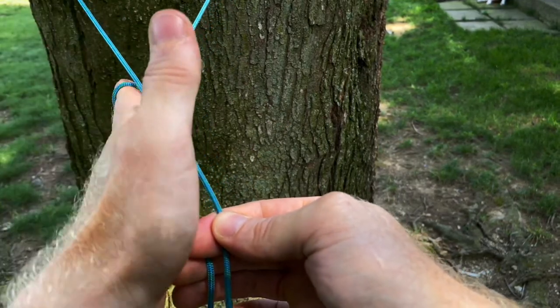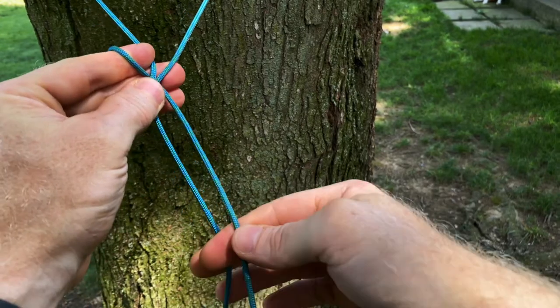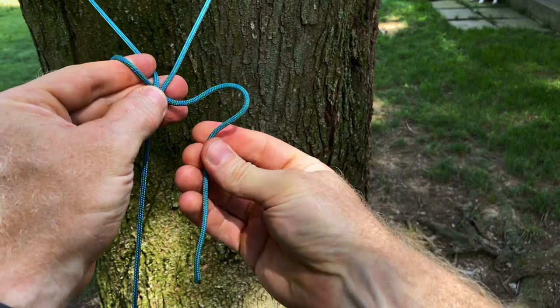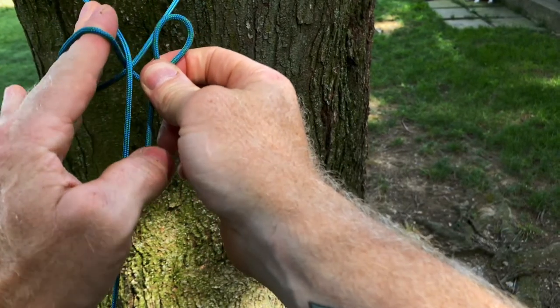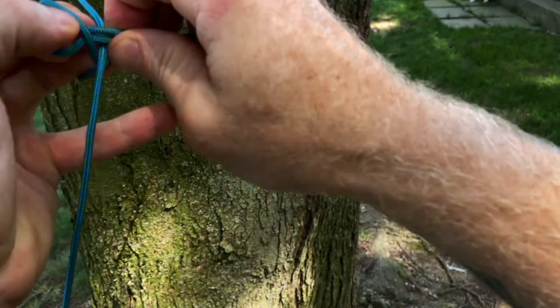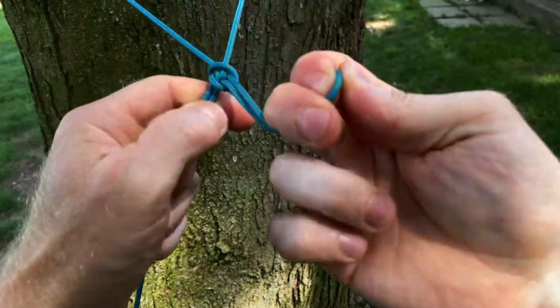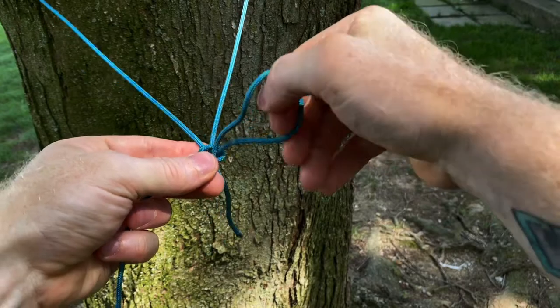Down and up and around the standing end, and we just take a bite on that working end — that tail end — and send this loop through the loop that these three fingers created, and pull that tight. You end up with something that looks like that.